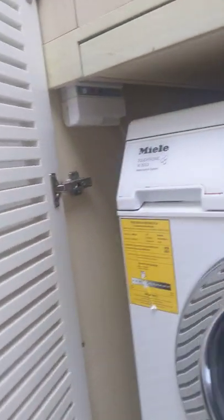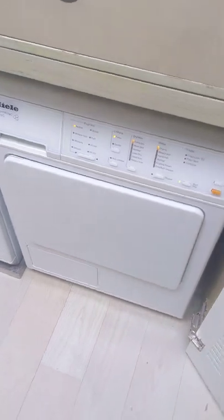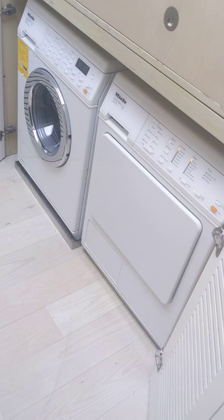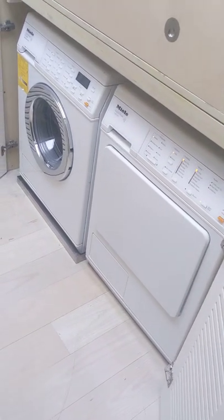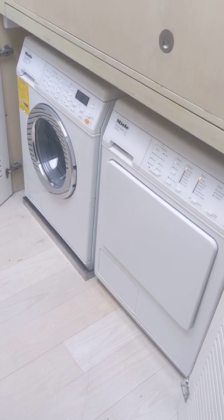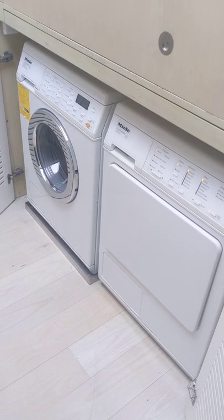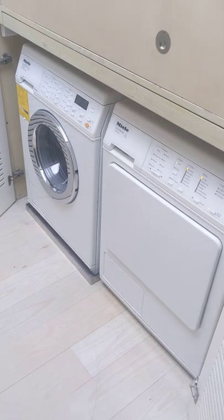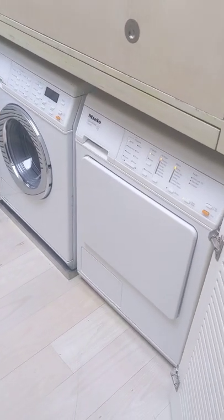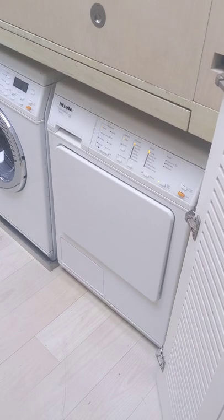These machines will run for a long time — the longest I've had one in operation has been about 20 years. These are very high-end machines. This isn't even their newer model, but these machines are built to last. I think they're German-made. They're not as easy to get into as far as replacing a motor or belt compared to a Frigidaire or Whirlpool, but they are built to last.